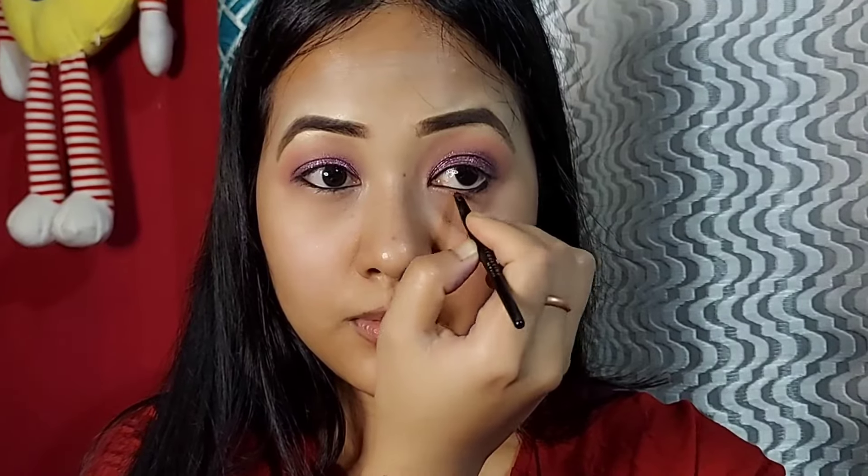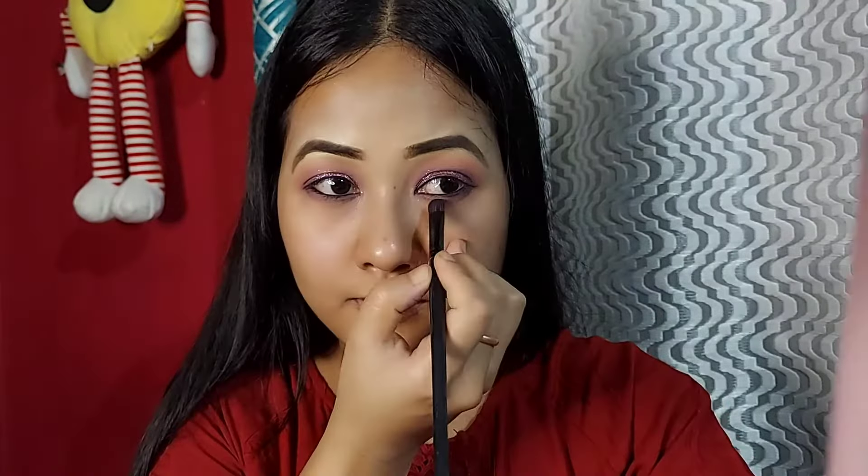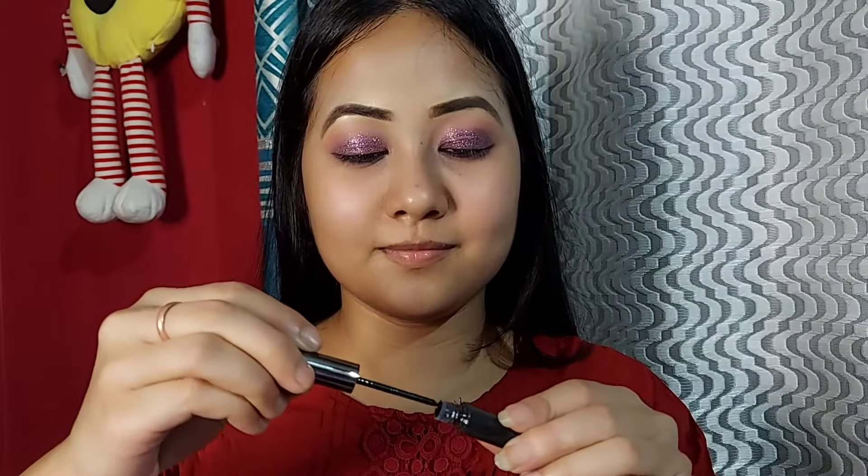I use the powder brush along with the eyeshadow palette to blend. I apply the eyeshadow in the purple shade using a flat brush to deepen the look.